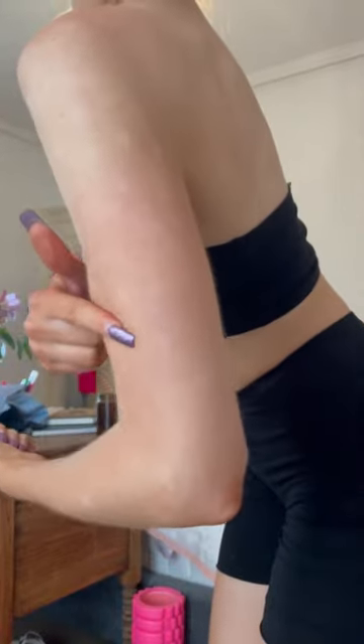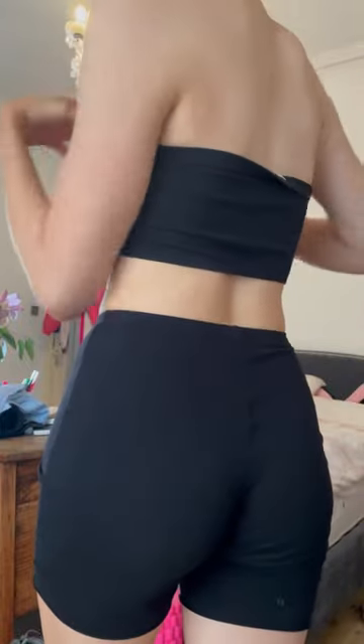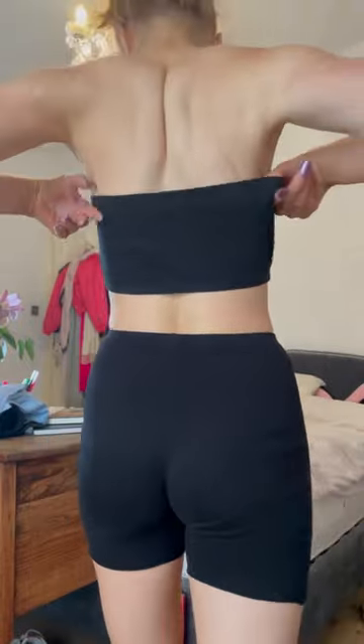It didn't cling too much to my eczema, which was good, but as you can see on my back, it did drip down on the right there where I didn't blend it enough. But because it's clear, you can't really see where you're blending.